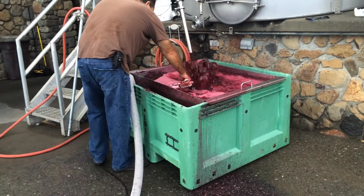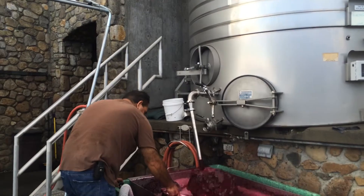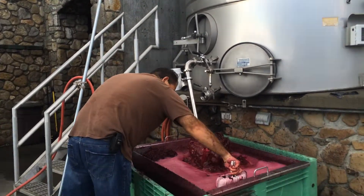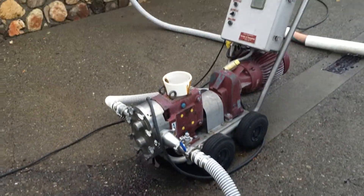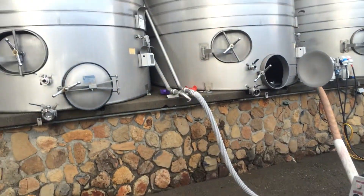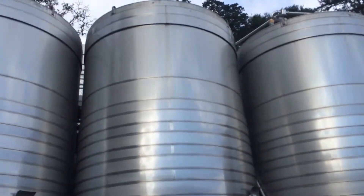Here Emilio is doing a pump-over. You can see that valve up there with the elbow on it — that juice is going into this bin, getting aerated, and then if you follow this hose, it's going to the pump back up over the top of the tank.